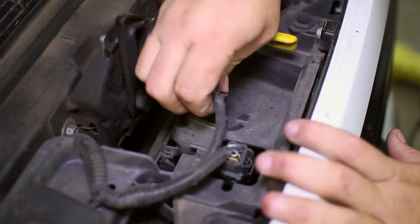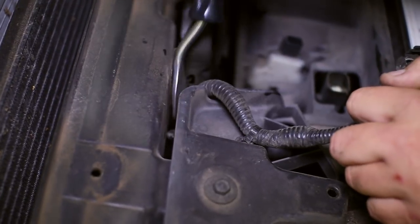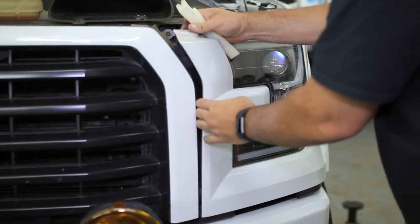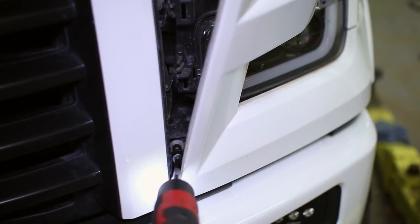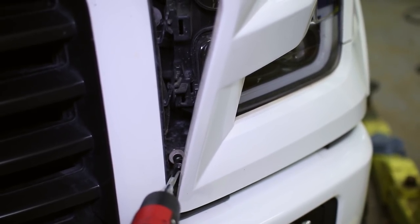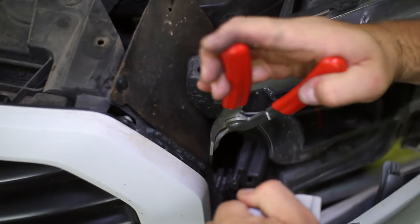Now that the radiator cover is off, remove the harness connections by the hood latch as well as the two clips that hold the harness to the truck. Now go back to the headlight panels and unclip them halfway to reveal the lower grille bolt on each side. Also pull off two of the three clips that you can reach on the dust cover on either side of the grille.